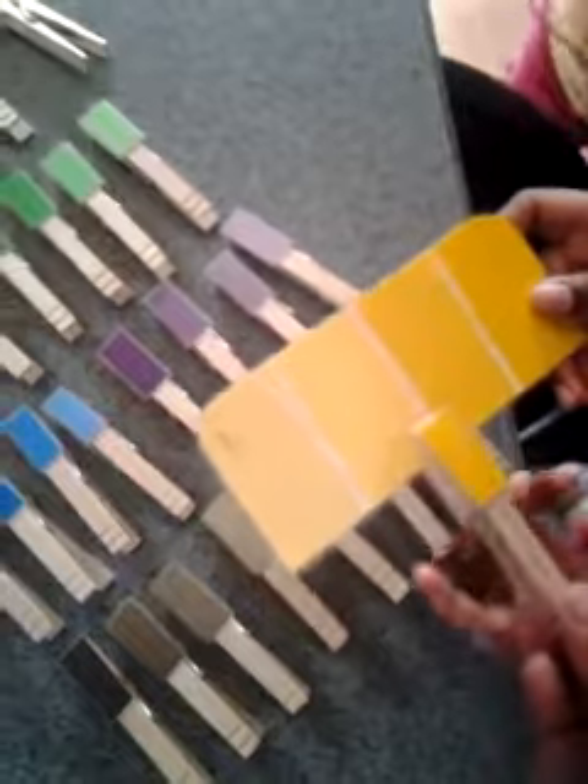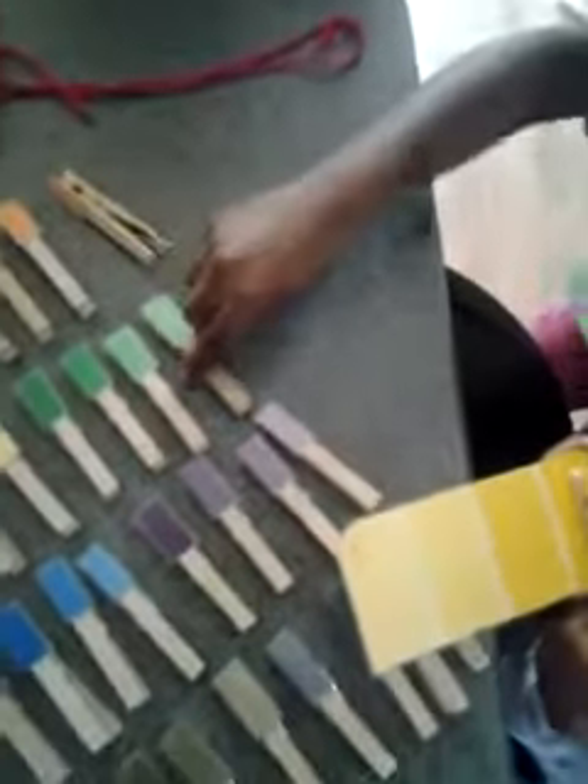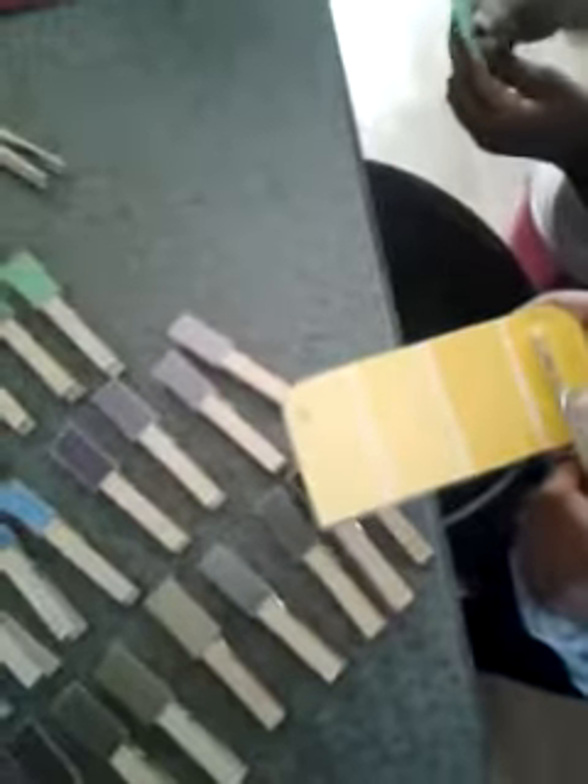So for instance, we'll pick yellow. They would take the card, take the clothespin, and they would match it with the corresponding clothespin. They would find the matching color, clip it on, and then you get another color.